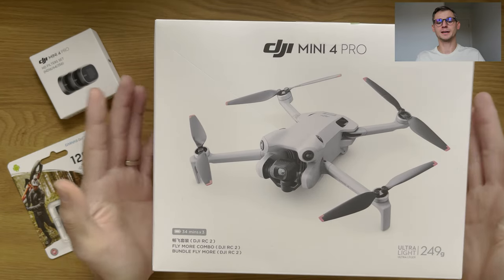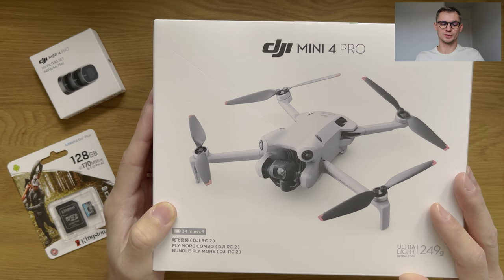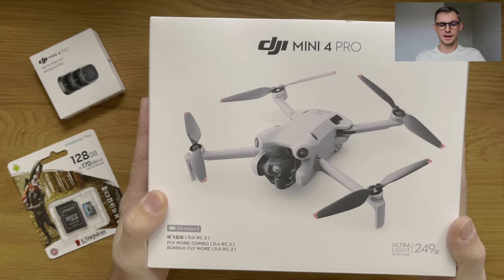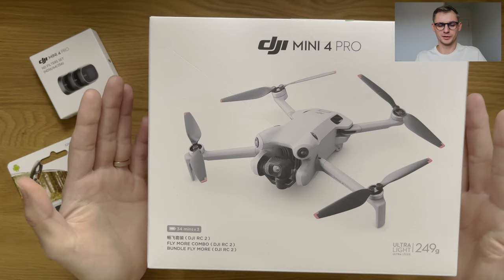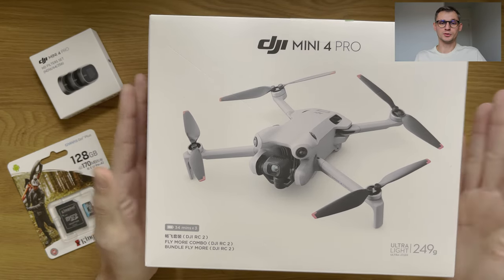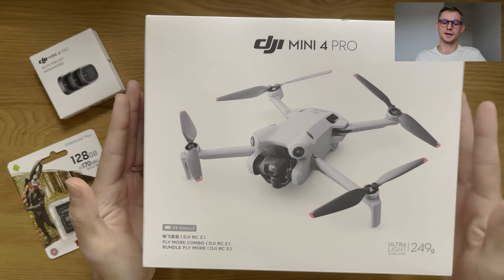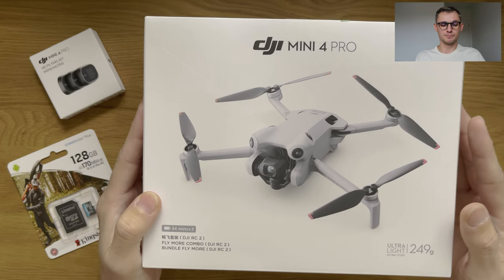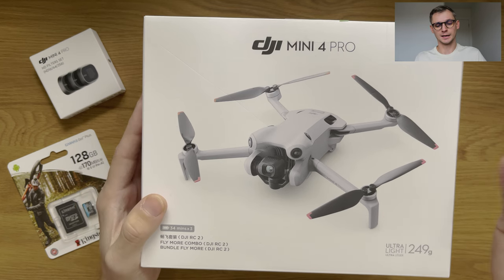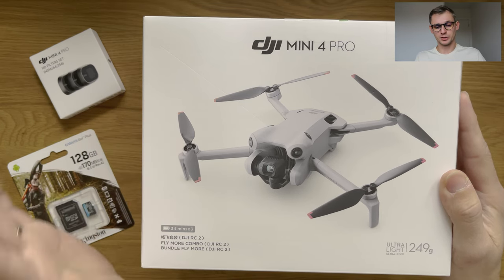This is the DJI Mini 4 Pro — it's ultra light, below 249 grams. It's apparently categorized as C0, which means you can fly in towns and cities and there shouldn't really be a problem using it pretty much anywhere you want. But you need to make sure that you read and comply with all the regulations. You don't want to get in trouble while you're enjoying your flight. The general rule is that you cannot fly over 120 meters and you have to have your drone in the line of sight, though there are some exceptions depending on the country.